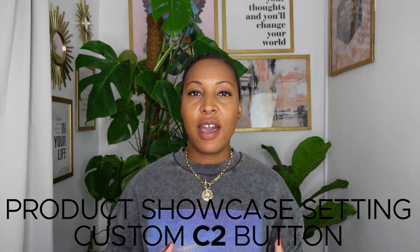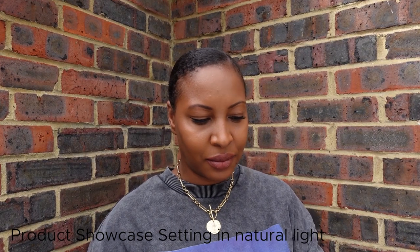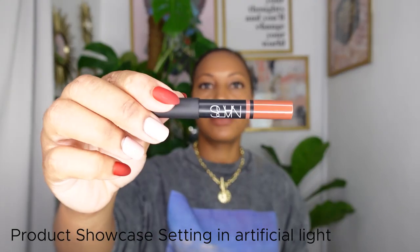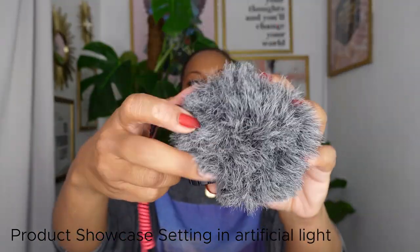One of the newest modes in this camera is the product showcase setting, toted as being very reviewer- and beauty-channel-friendly. It provides a fast and precise focus transition from you to a featured product. By default Sony has mapped this to button C2. This mode temporarily disables eye autofocus and quickly focuses on the object closest to the camera by widening the field of view. Note that the product showcase mode also disables camera stabilization, so it's best to have your camera on a tripod when using it.